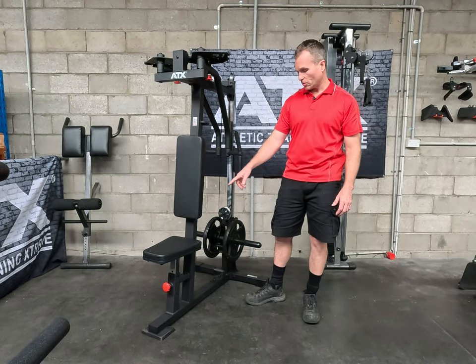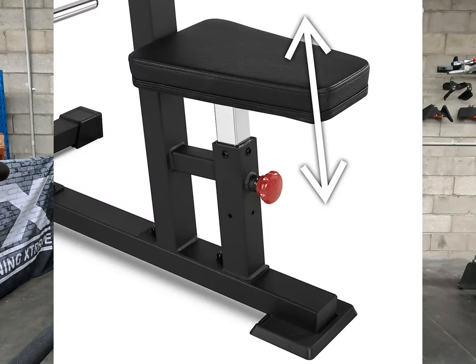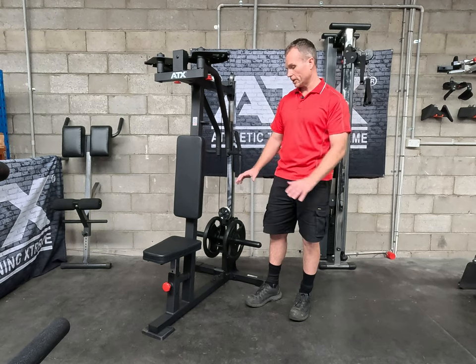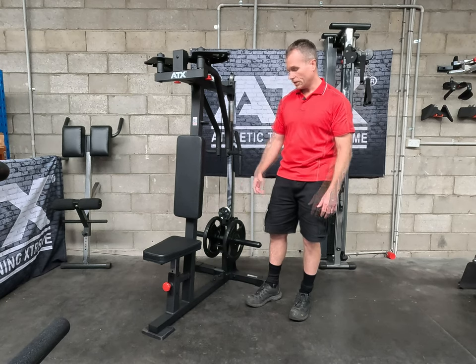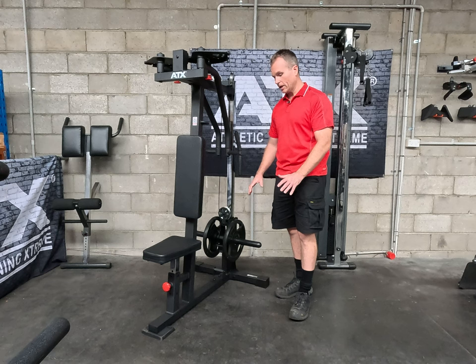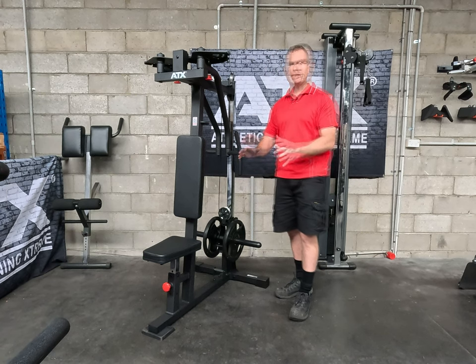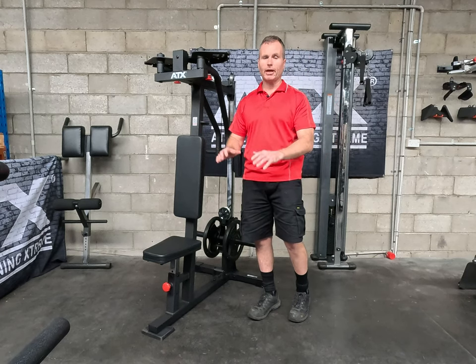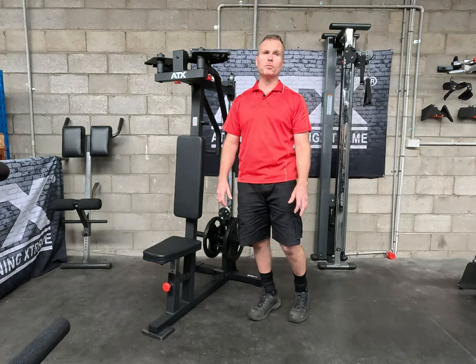To get yourself into the right position, the seat has four adjustment positions adjusted with a commercial spring pin. And even the rubber feet are a small custom detail — they're really good quality and a lot softer than cheaper ones, so they'll level out better.